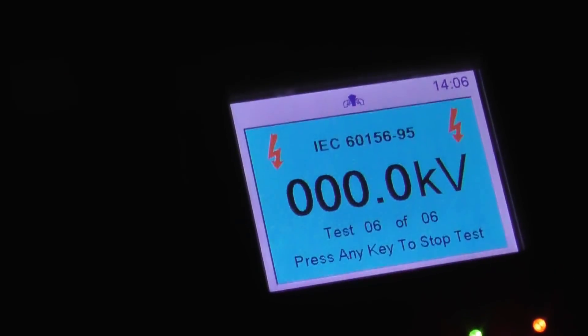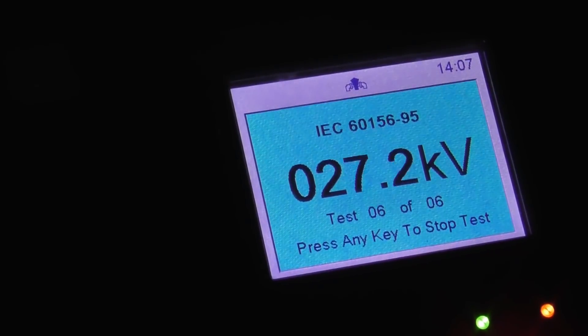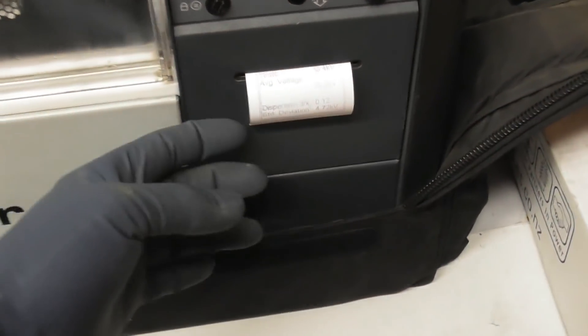Ready for test number five. Go down there so we can see the arc and the breakdown device. It's nice and dark there. 20 kV now... 25, 30, 33. That's a lower one. But that's normal in the process. Test number six, last one - I'll do about mid 30s. 5, 6, 7, 8, 10... 20... 30. There we go. A bit more light so we get the printer in action. 39.3 I think. I'll have a close look at it. The device is ejaculating the paper at the moment.